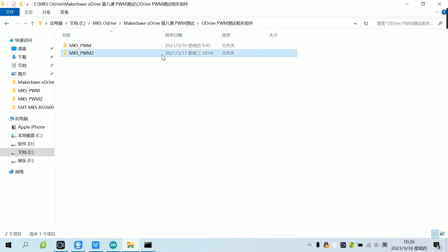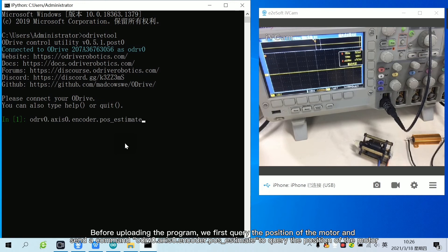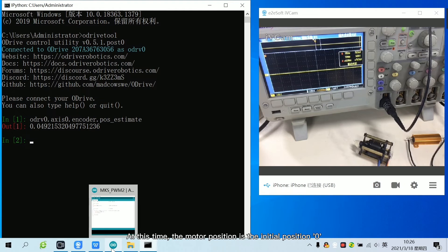Open the second test file. The test file sets the PWM duty cycle to change every two seconds, and the motor also rotates to change position. Before uploading the program, we first query the position of the motor. At this time, the motor position is the initial position 0.